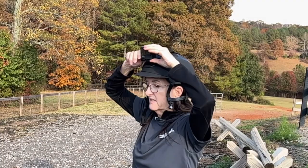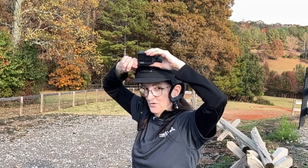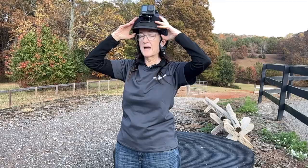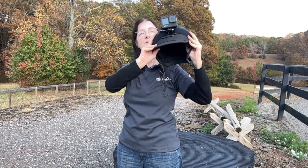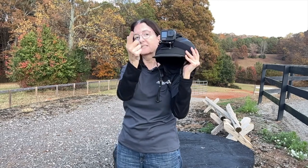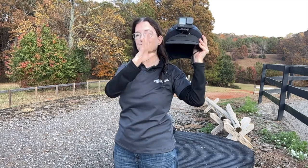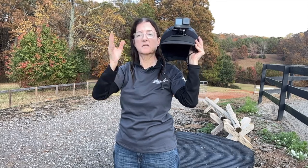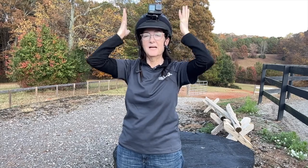Righty tighty, lefty loosey — it tightens when you turn it right and loosens when you turn it left. You can turn it on and start filming, and when you're on your horse, take your helmet off and look at the screens. You have two screens — the lens side and the display showing what the lens sees on the back — so you can estimate what it's going to pick up when it's level, and just guesstimate from there.